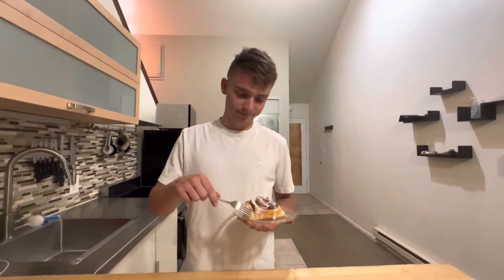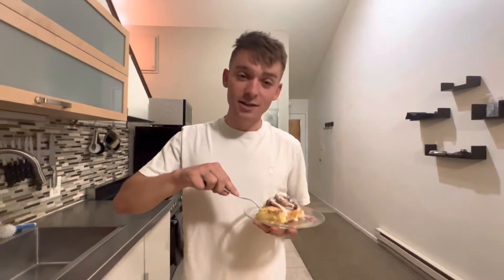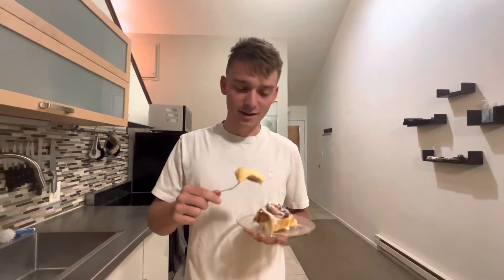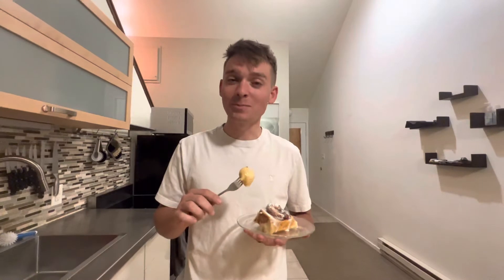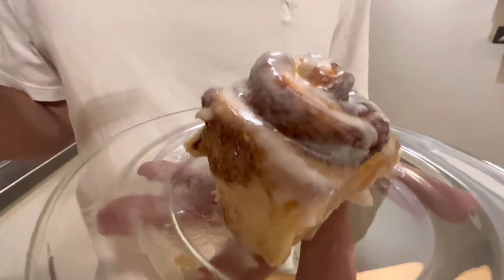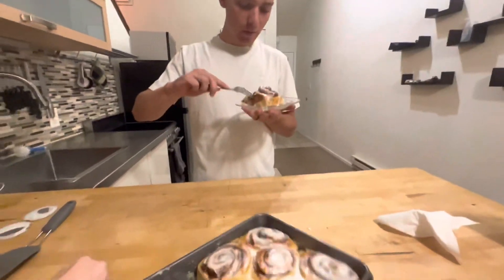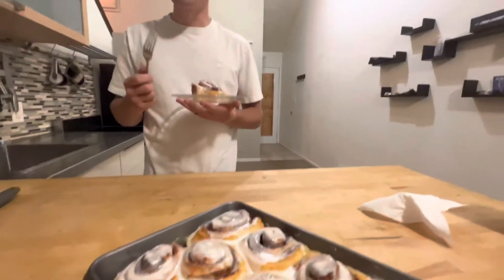Alright, time for a taste test! Our rankings here are gonna be 1 to 10. Yeah, it's good. What do you give it? I would say a solid 9 — actually solid 10. Oh yeah, they're so good! And they were right, it all tastes like the center. Let's get a look inside. Maybe even 11 because I like the center. It's so good!